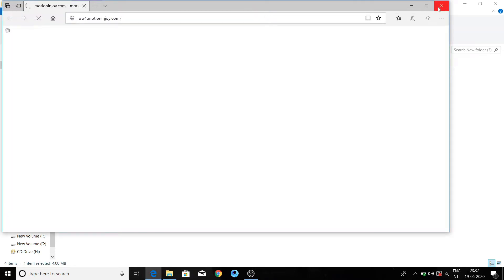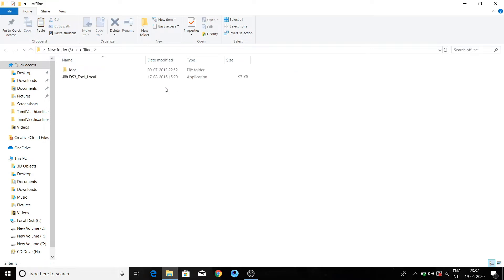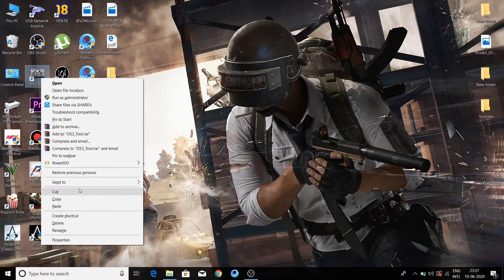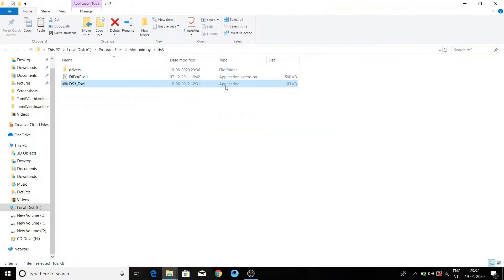We are going to make this work. We will use this off-frame extract. We will copy this one. Then we have to click on the DS3 tool. Right-click here and select open file location. Then we have to paste it like this.